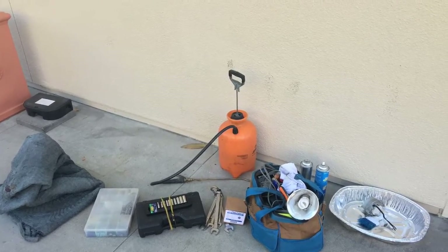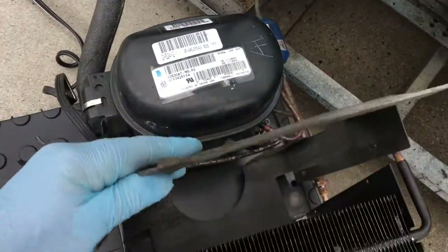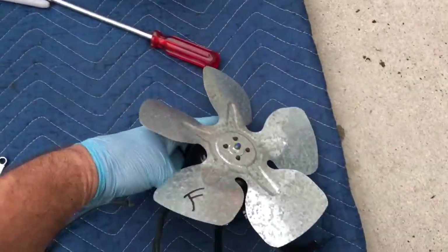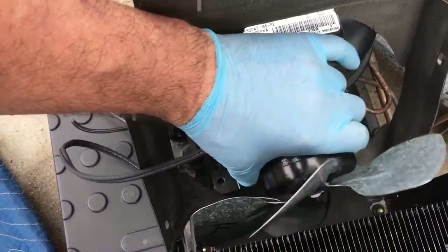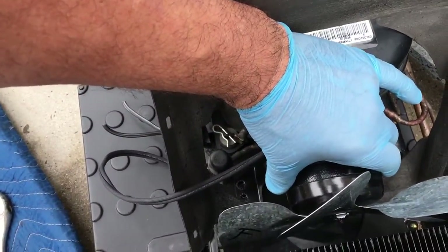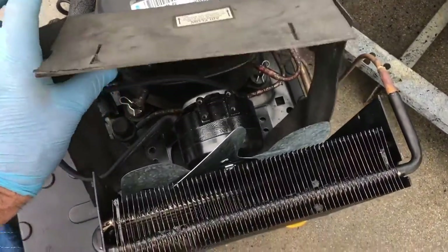These are the tools required to do the job. This is the unit — let me put it back together. Put the paper shroud in first, lift the condenser fan motor and drop it in place. You have to do it in that order. You've got to remove the paper shroud or there's no way to get it out — there's no room whatsoever.